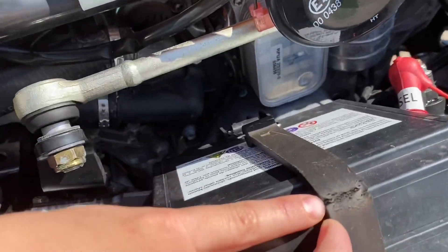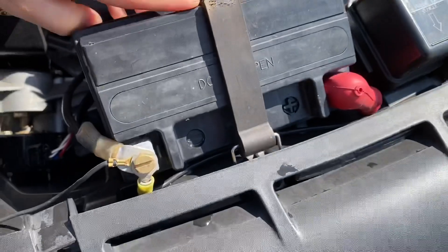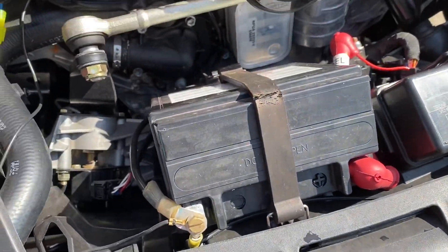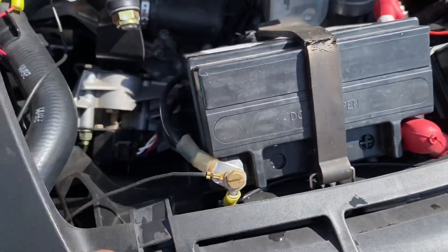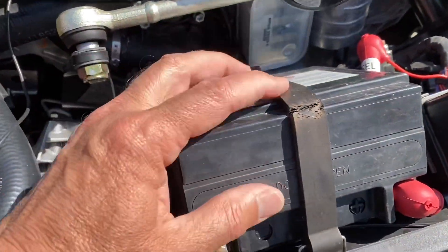That is pretty well broken through. Let me try to get close. It's pretty much broken through and I have never taken it off — I've just gotten to the terminals here to do the driving lights. But that's what it looks like. So beware.